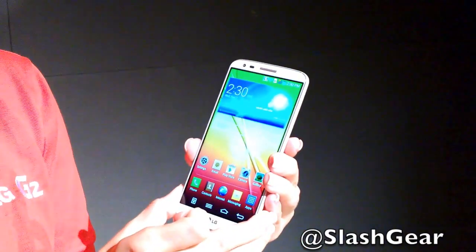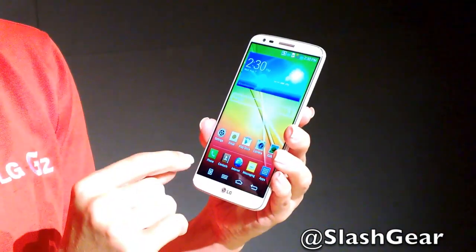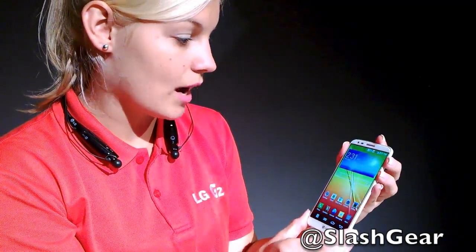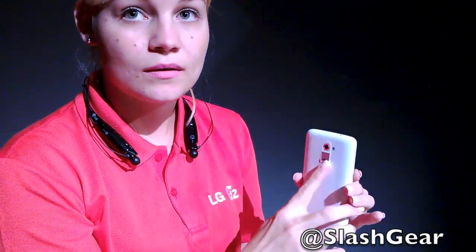Thanks to the Qualcomm Snapdragon 800 processor, there's great performance throughout. The device also features a 3000 milliamp-hour battery, and uses a technology called GRAM (Graphic RAM), which enhances battery performance by taking a load off the CPU. So the LG G2 not only features a unique design but is ideal for multitasking and heavy usage all day long.